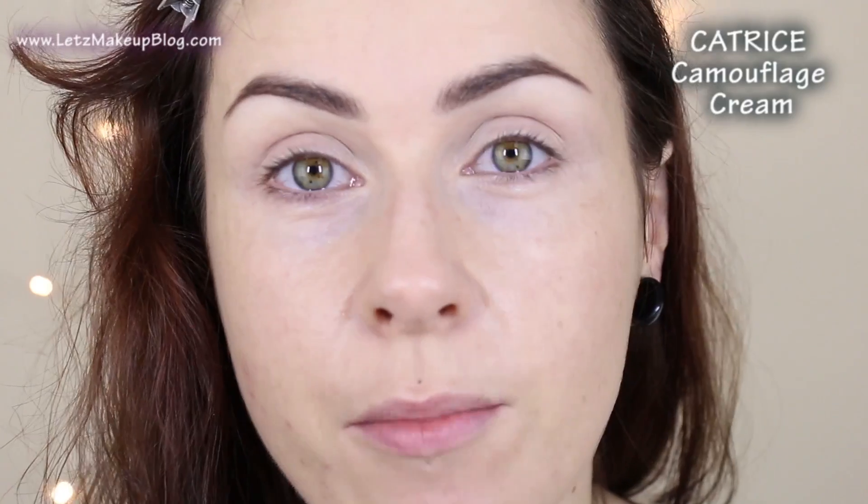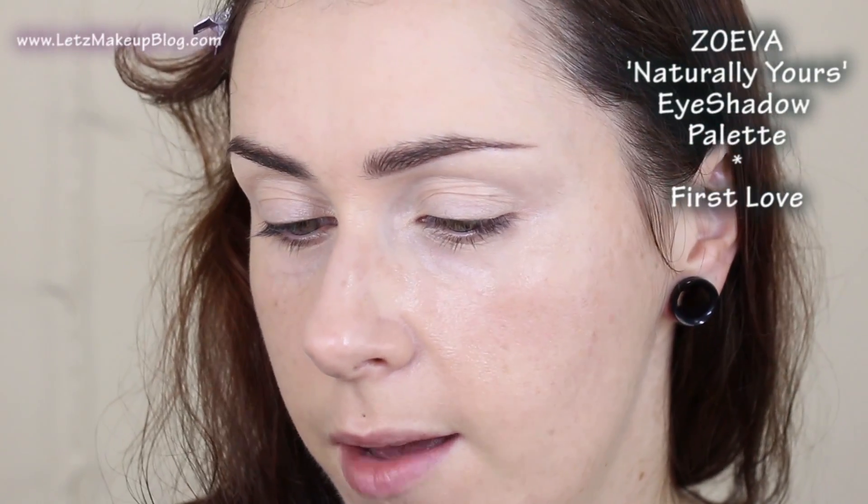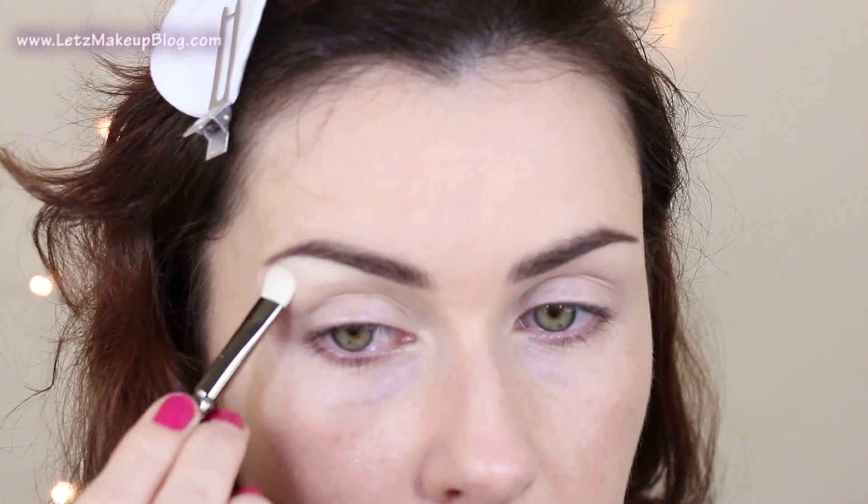I've already primed my eye with some of the Catrice camouflage cream, which is a great primer if you are on the dry to normal side for your eyelids, as long as they don't crease too much and you don't need a primer. Then I'm going to go in with First Love from the Zoeva Naturally Yours palette, using the Luxe Smokey Shader — which is very like the 239 by MAC — and just pop that over my brow bone.